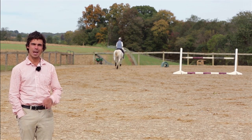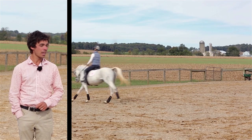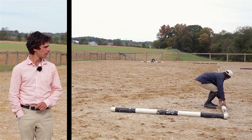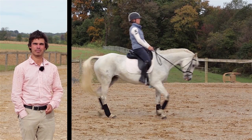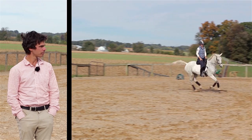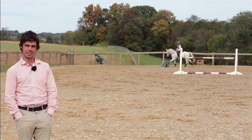So when are you ready to do a beginner novice dressage? Well, if you can walk, trot, and canter, if you can keep your horse contained in a 40 by 20, and if you can turn left, turn right, and halt, then you're ready. If your horse only canters in one direction, if you can't remember 15 movements in a row, or if you can't get your horse within 40 yards of a dressage arena, then you're not ready.